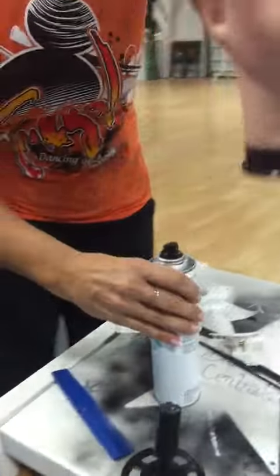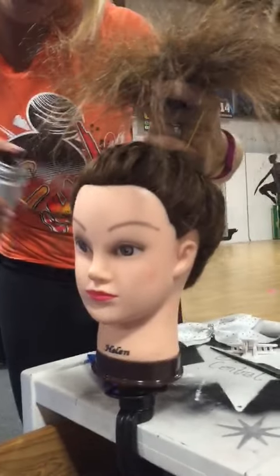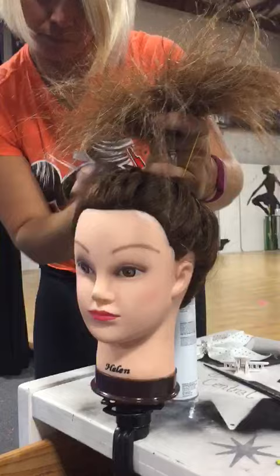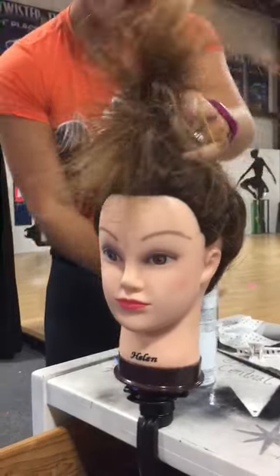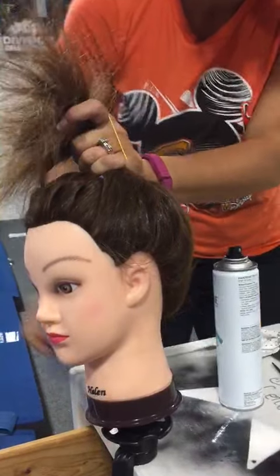Then she is going to sit up right here. You included the braid in the pony. I did include the braid in the pony. Spray, comb, smooth. See these wispies? I don't want to see any of them.